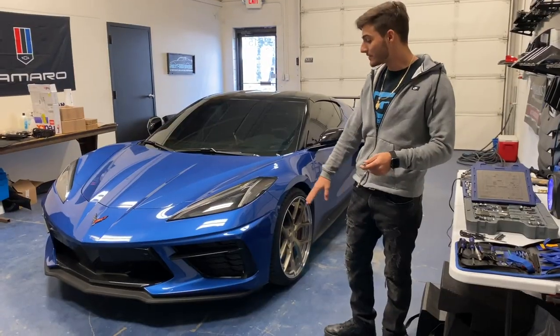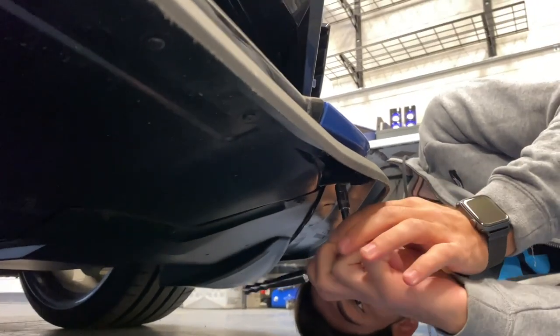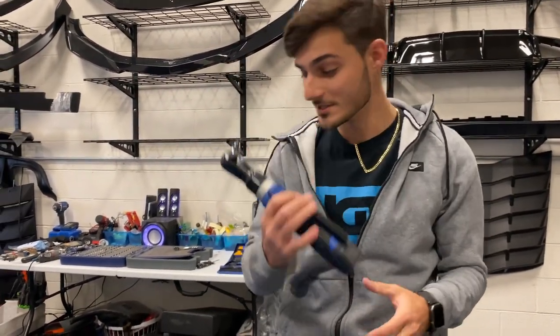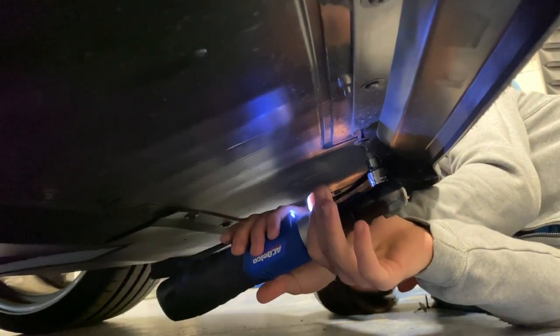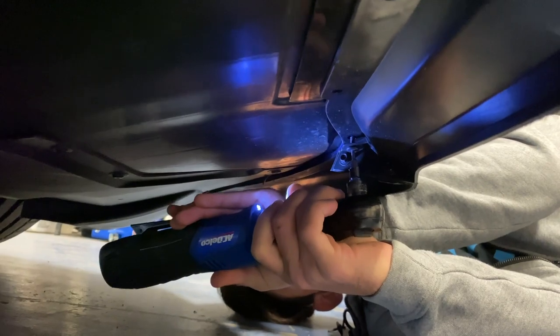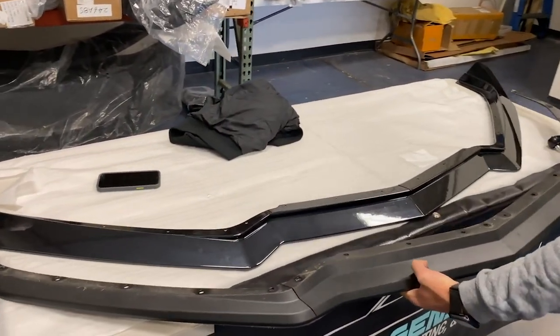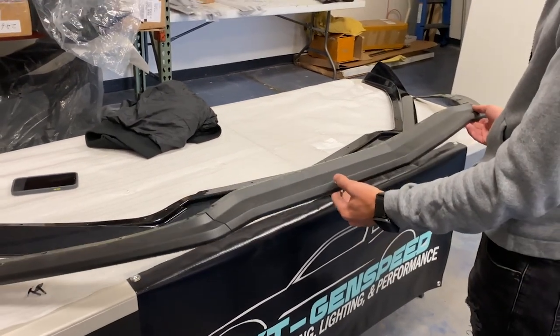Alright, we're going to pop off this OEM 5EM splitter and put the new one on. To make it much easier, we've got this electronic ratchet. The new one is kind of more like a lip — just kind of more outwards — and looks much more aggressive for sure, and it looks much better that way.